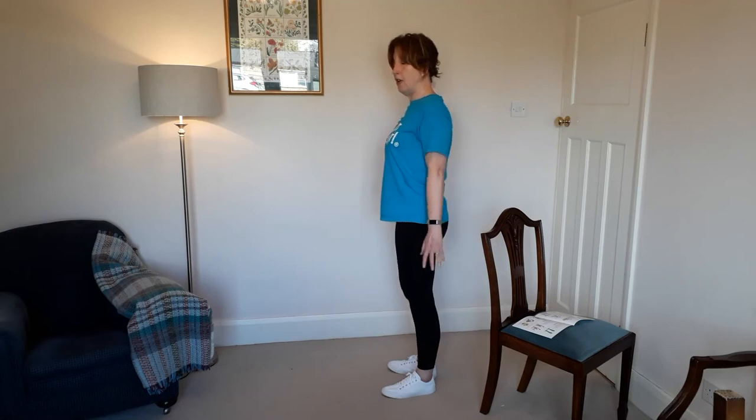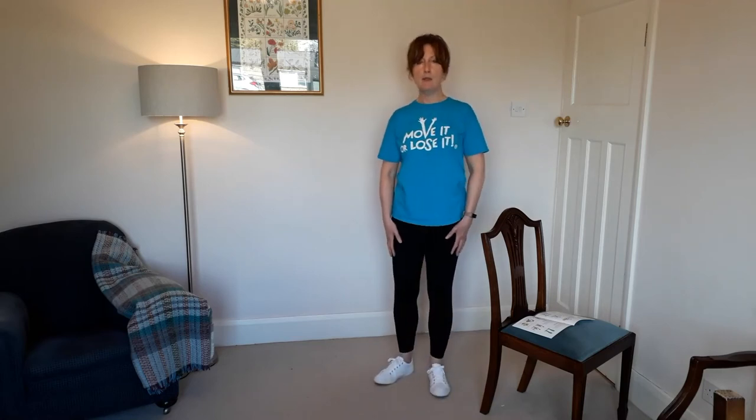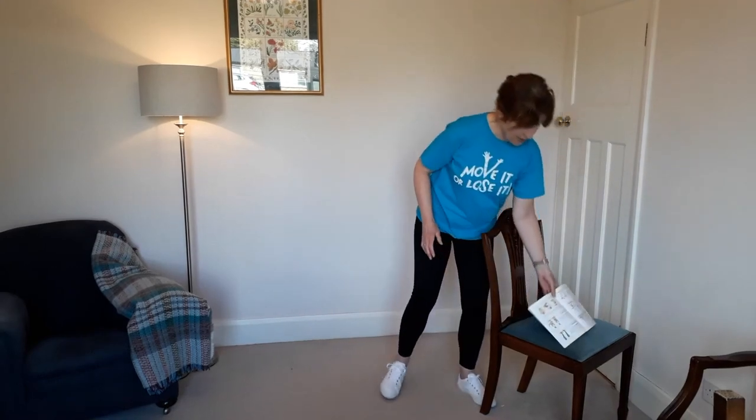Finish off with three nice deep breaths — in through your nose and out through your mouth, trying to keep your arms relaxed. That completes the standing routine. It's not many exercises but the beauty is you can do it quite quickly without taking too much time in your day.